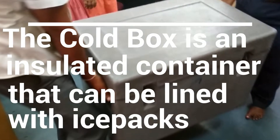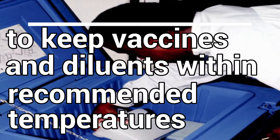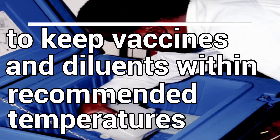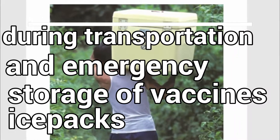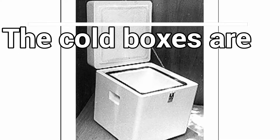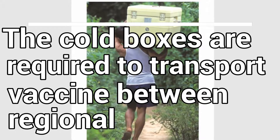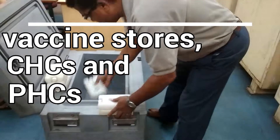A cold box is an insulated container that can be lined with ice packs to keep vaccines and diluents within recommended temperatures during transportation and emergency storage of vaccines for a short period, as per the holdover time. Cold boxes are required to transport vaccines between regional and district vaccine stores.